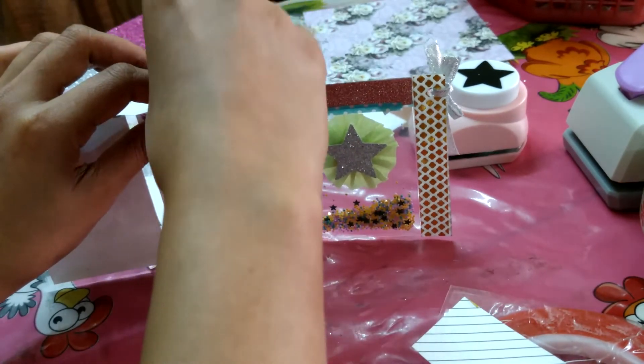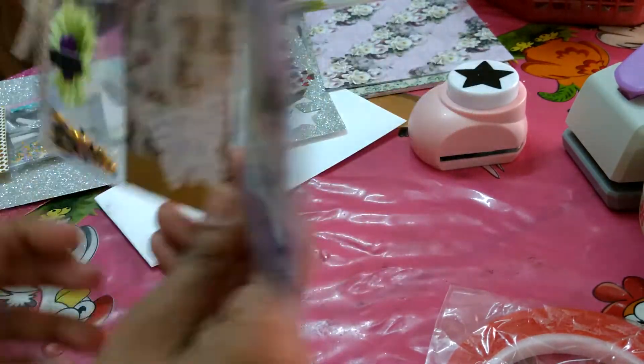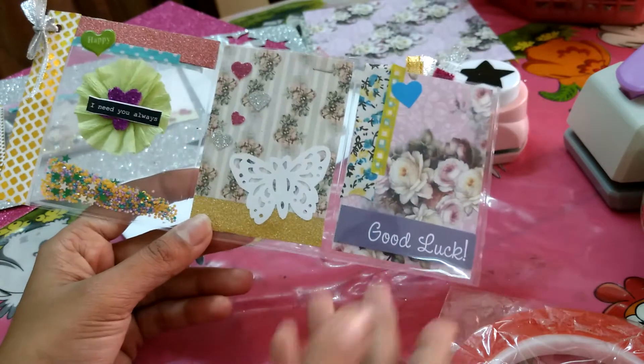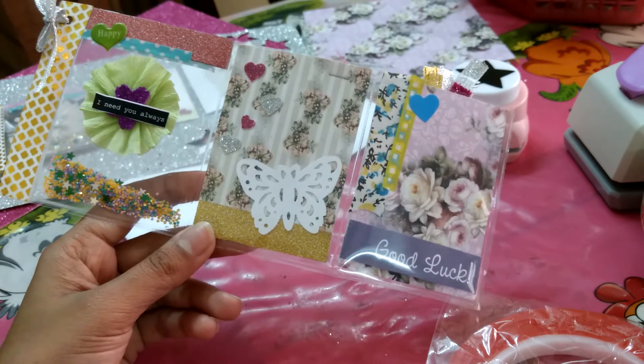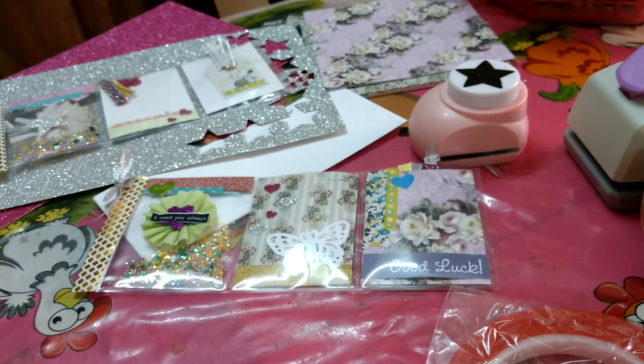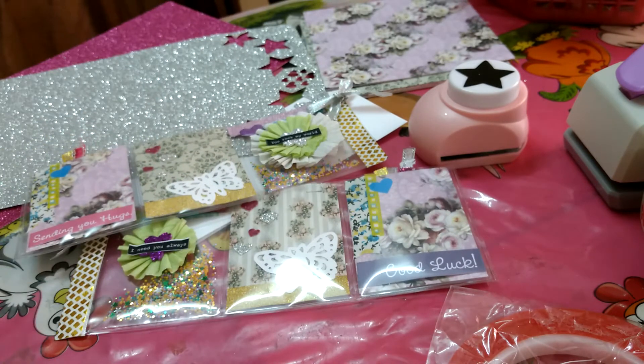I plan to add more goodies off camera. So that's how the pocket letter looks in total — it's so simple to make and doesn't consume a lot of your time, and at the same time you are responding back to the love which your friend gave you. I hope you enjoyed this video and had a lot of ideas to take away. Whenever you're making one, please don't forget to tag me — on Instagram or Facebook, I'll leave my links in the description box below. Thanks a ton for watching, you guys. Love you so much. Bye bye!